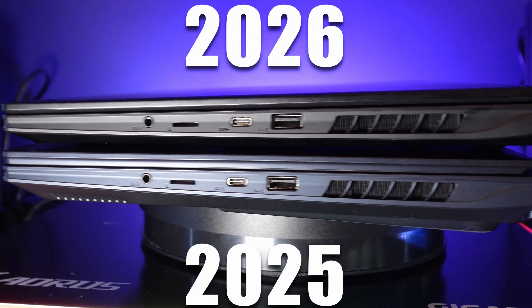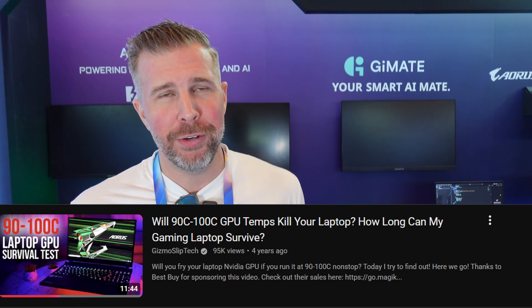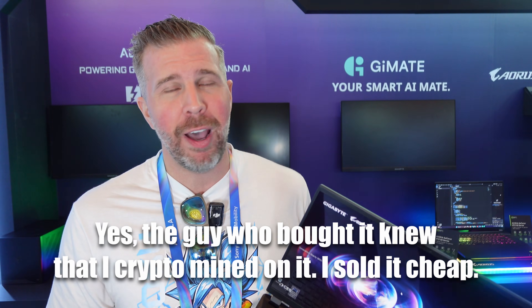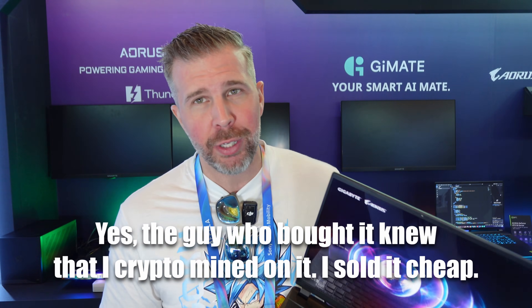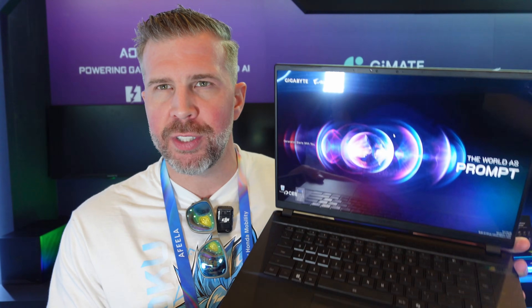It reminds me a lot of my old Aorus X5. I rocked that thing for about three years, then crypto mined on it for six months straight while thermal throttling at 100 degrees, and still sold it for around $500 after four years of use — a total workhorse. I've had a good experience with Aorus laptops and think they put in some of the highest quality components, though some of their software choices and configurations have been questionable, with systems seeming to underperform compared to the competition.